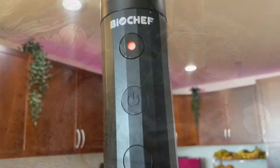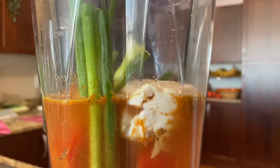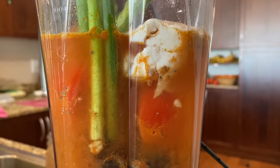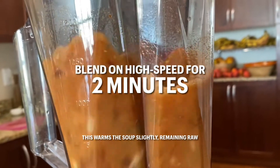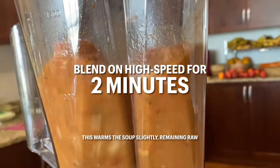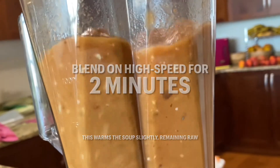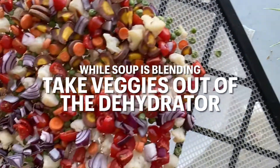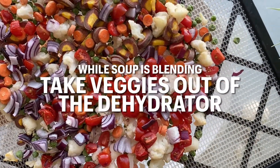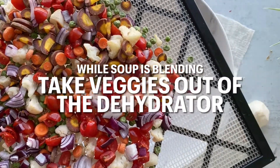We're going to blend it now. I like to use the BioChef vacuum blender attachment for the old-school Vitamix bases, because it sucks up some of the air so you're not blending a bunch of air bubbles in. You need to blend this for about two minutes on high speed — this will slightly warm it up to an acceptable raw temperature. While that is blending, take the veggies out of the dehydrator.